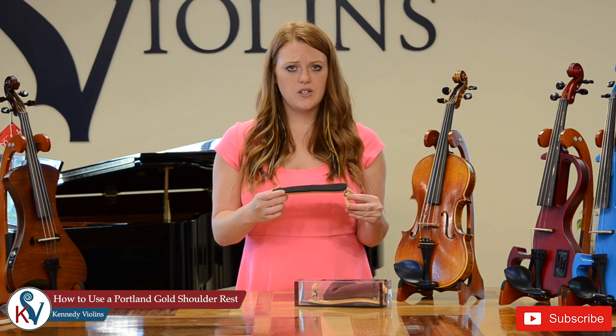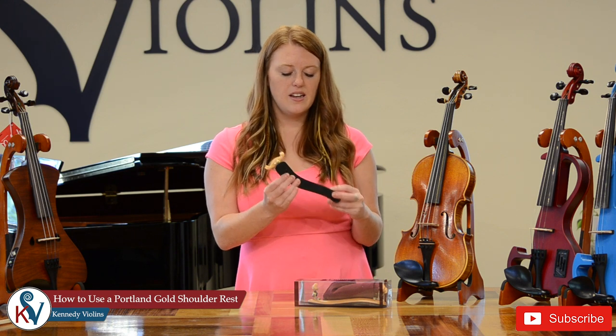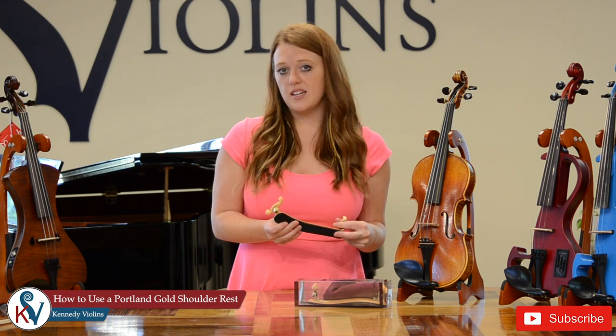Hi, I'm Katie Jane from Kennedy Violins and today I'm going to give you a quick tutorial on how to use your Portland Gold Shoulder Rest. This is my all-time favorite shoulder rest of all the shoulder rests we offer because it is completely adjustable to your violin. It's super comfortable with this nice squishy foam here and it never falls off the violin when you take it off your shoulders.